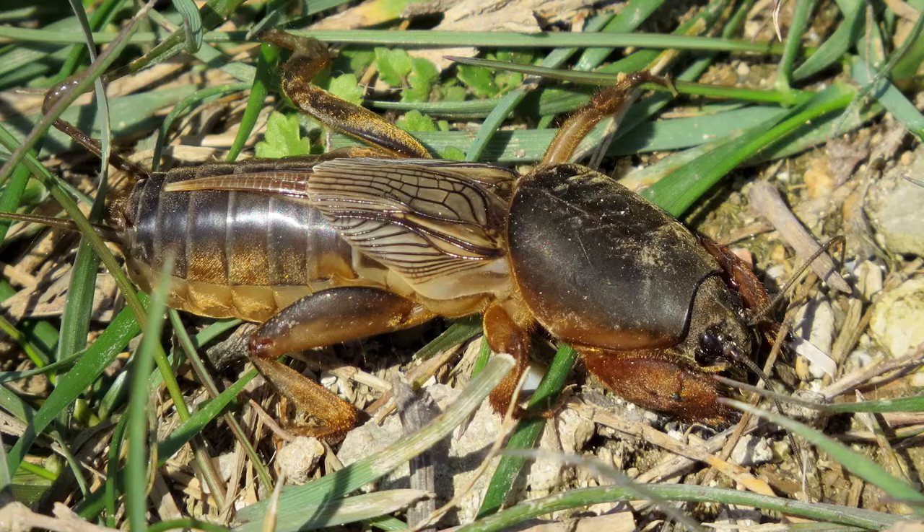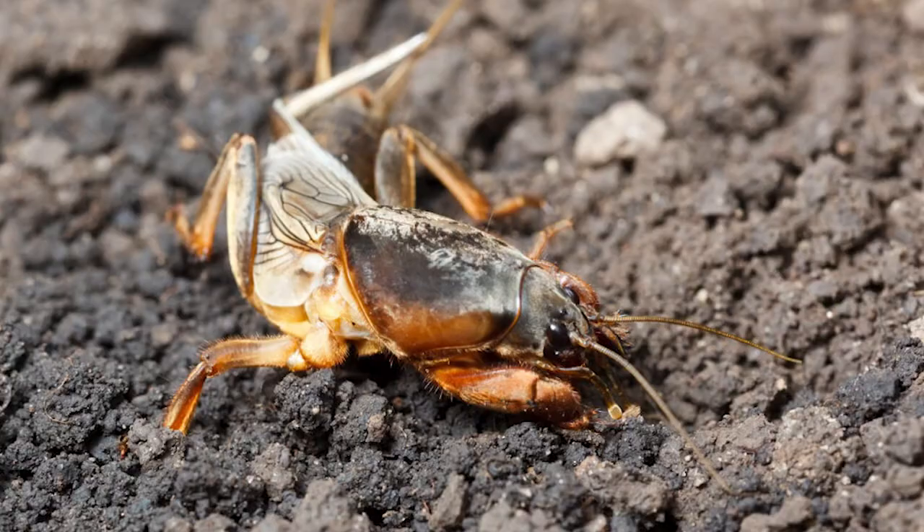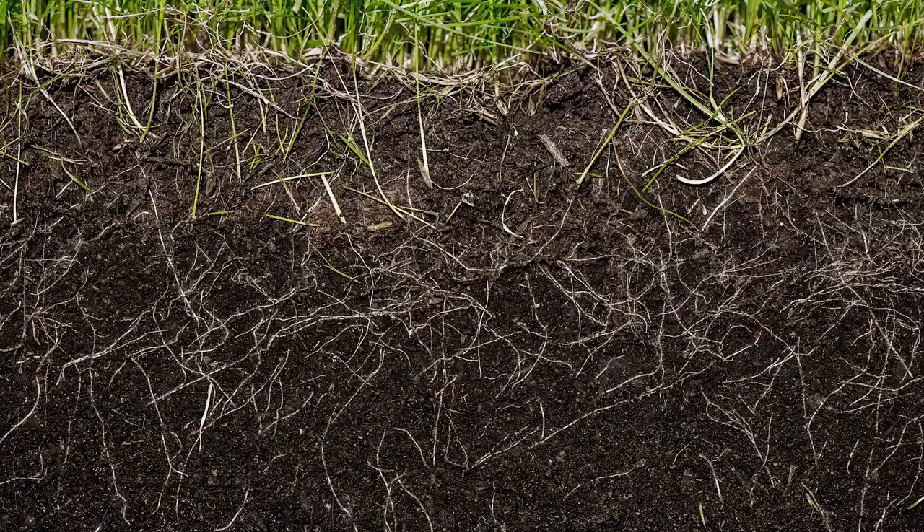Lastly, mole crickets are burrowing insects that live underneath the surface of the soil with mole-like hands that help them dig through the dirt. Damage can be caused by mole crickets feeding on roots; however, they also sever grass roots as they dig.